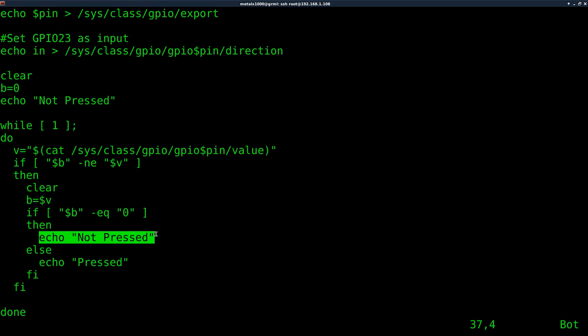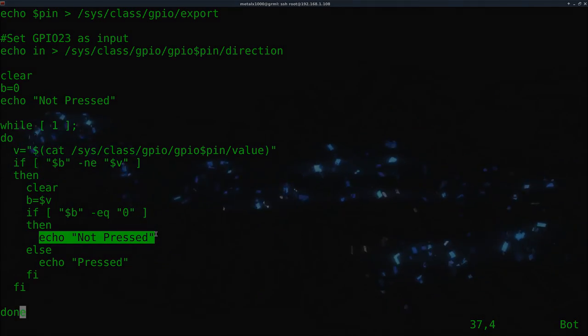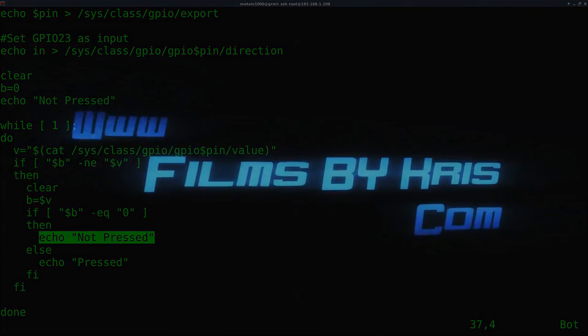The code will be linked in the description as always. I hope you enjoy this tutorial. Visit my website filmsbyChris.com — that's Chris with a K — there should be a link in the description. Also check out my Patreon page at patreon.com/metalx1000. If you like my videos you can support me there, get videos early, and give me your input. And as always, like, share, subscribe, comment — all that helps. Hope you have a great day!